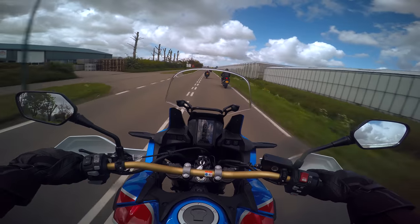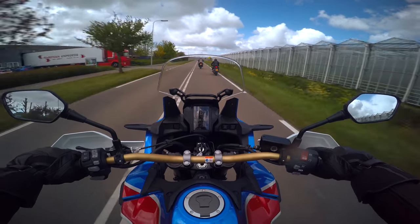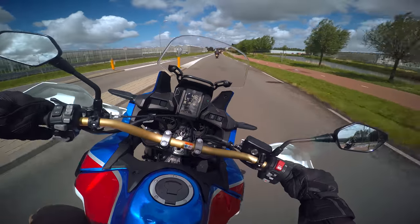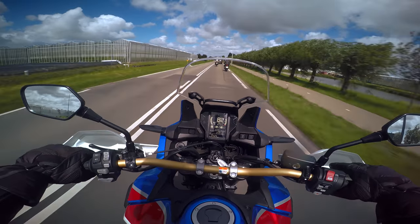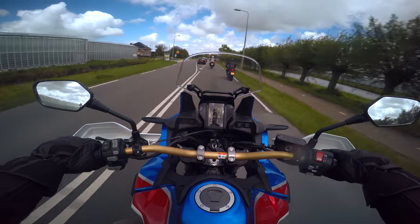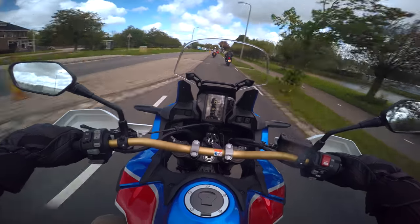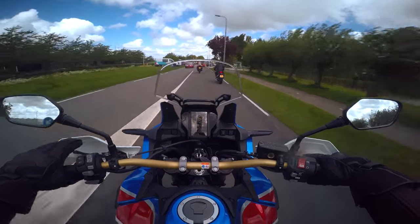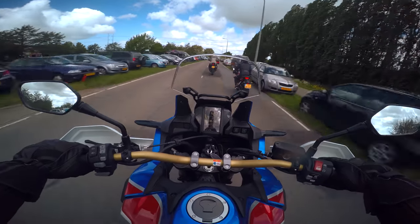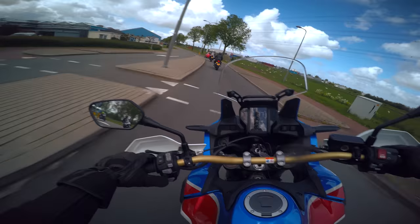On a DCT, the rev counter matters even less because the bike pretty much shifts for you and it shifts better than you would. It picks up real nice. When it's in sport mode, the computer thinks — he's booking it — so it stays in second gear a bit longer so it doesn't have to go back down. Engine braking is nice too — the thing engine brakes nicely despite it being automatic.